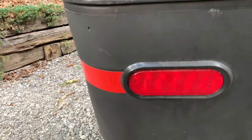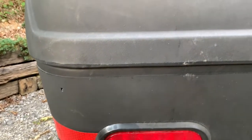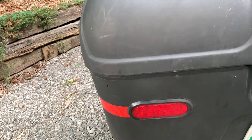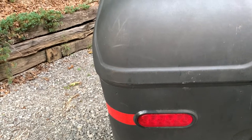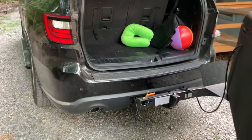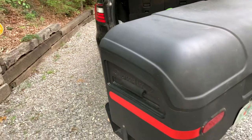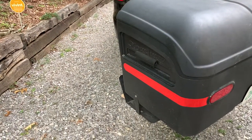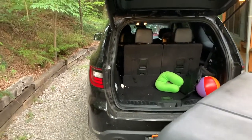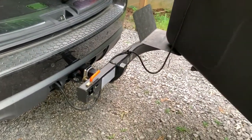Another feature of this box is that it has lights right on the back, because this is a really large box that will cover up your tail lights. It has both tail lights replicated and also a license plate light, and all of those plug in with a harness so you have your brake lights and everything functional. You'll also mount your license plate on the box itself, since your vehicle's license plate will be covered at that point.